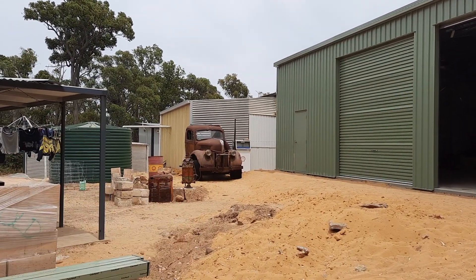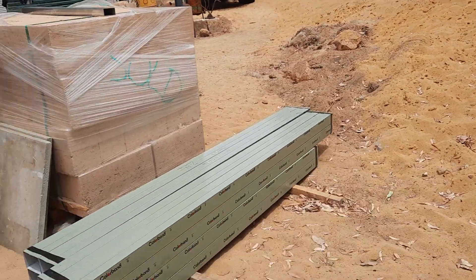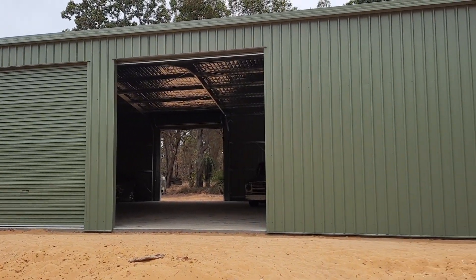I've got the Riddon's original flathead V8 in here. And those gutters — I'm not using those gutters, I'm putting my own gutters on, round PVC pipe.